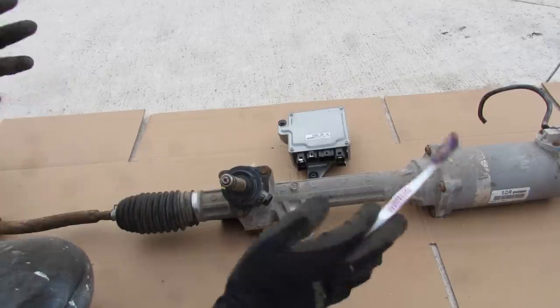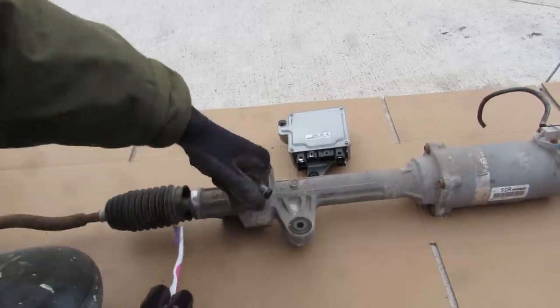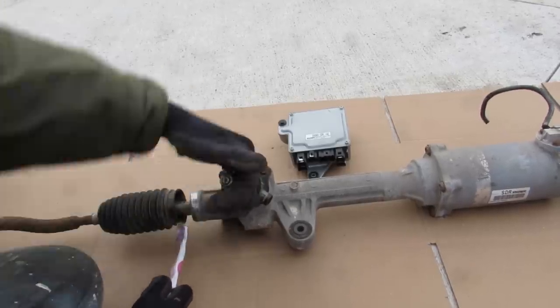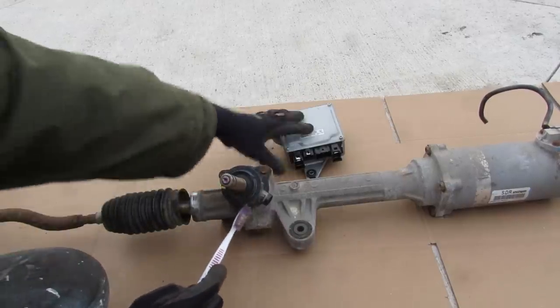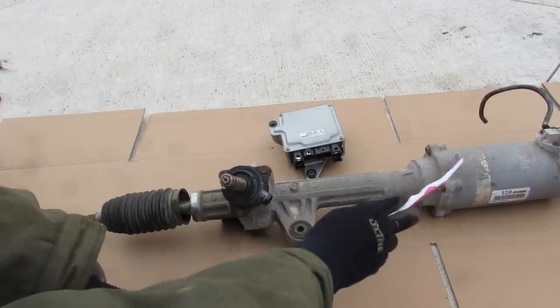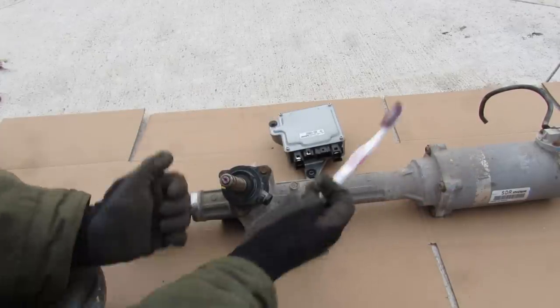Here we've got the electric power steering system removed from the vehicle. We've got our rack and pinion unit here. You can see as I rotate it, the rack inside moves out, and if I rotate it the other way it moves in. This input shaft has a torque sensor on it, which tells the computer the driver's intended input, and then that supplies assisted power through this electric motor to the steering rack's movement so that you can have power steering.